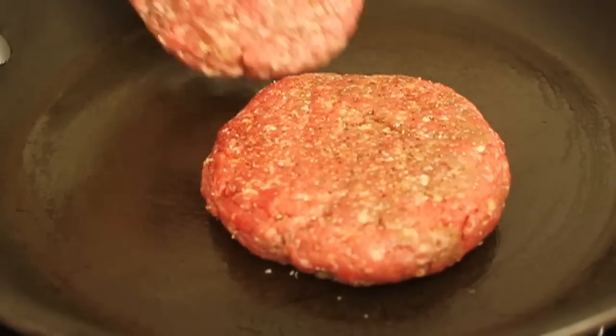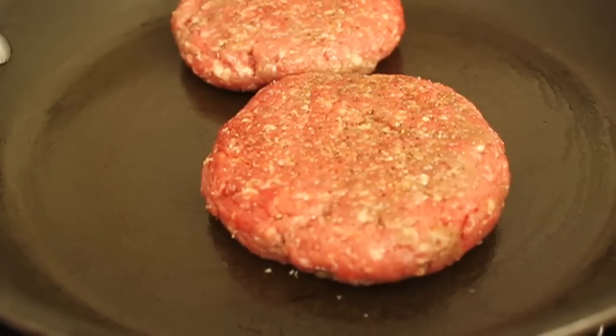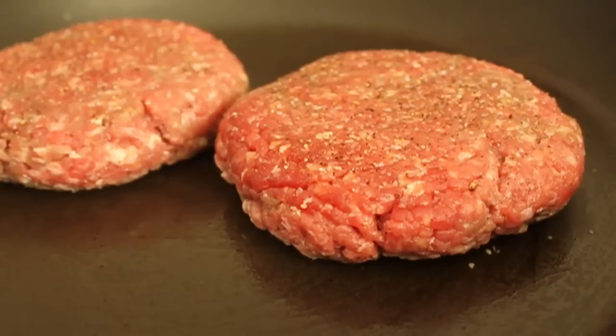I preheat the pan on medium-high, and when I think it's hot — and if you're not sure, you can just touch the burger to the pan and it will sizzle a little bit; if it doesn't sizzle, it's not hot. Then I turn it down and cook the entire rest of the way on medium.